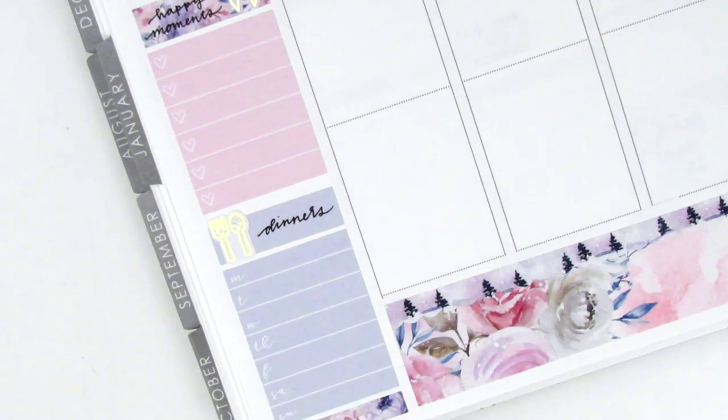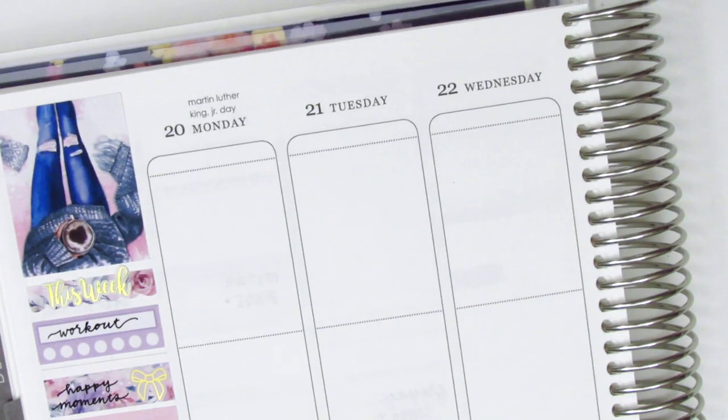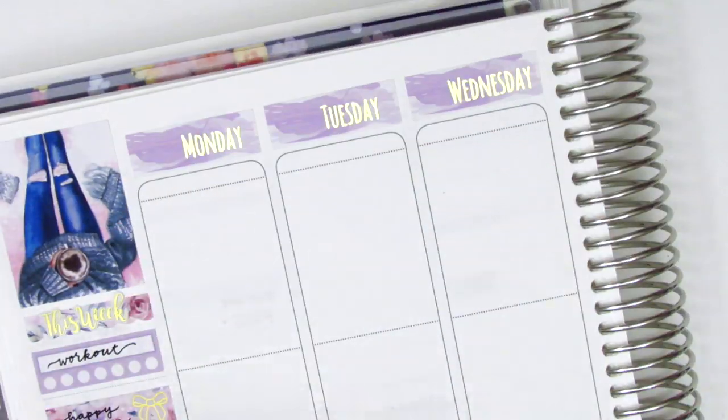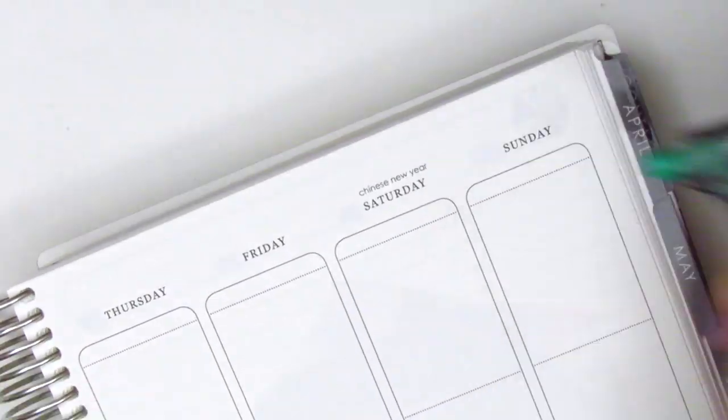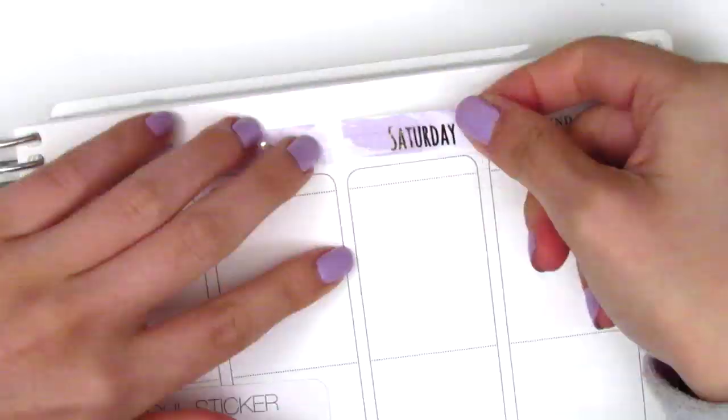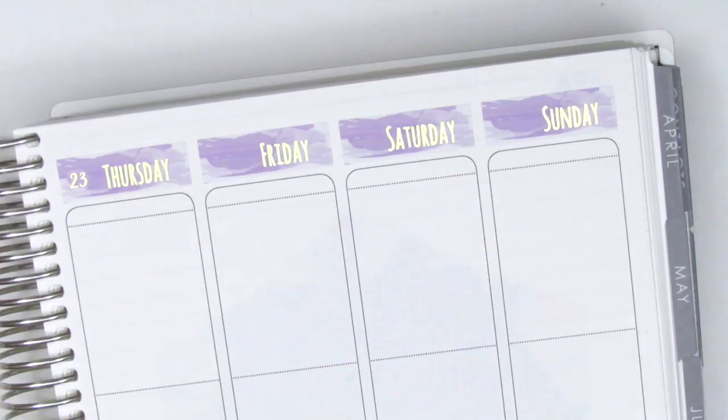There was a little bit of space left at the bottom so I pulled in a strip of washi from the kit just to close it out, then I go ahead and move on to placing down all the date covers. For this week there were no date covers included in the kit, so I pulled these ones in from Hazel Sticker, and the date dots that I used are from Paper Rose Planning.